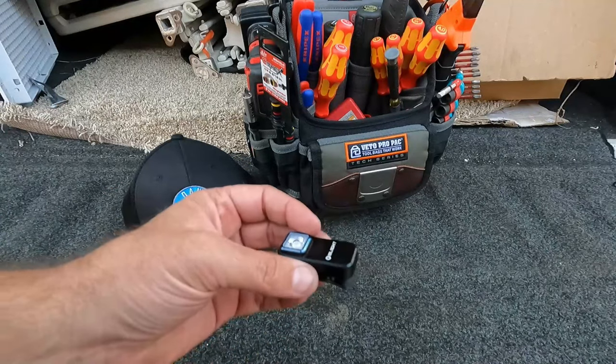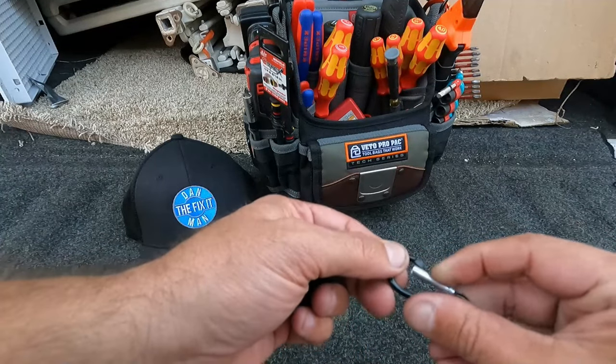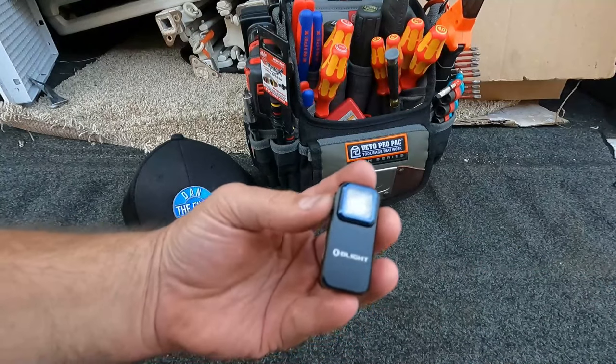Before we turn this on, I want to show you one more thing — there's a hole in the clip handle so you can put a little mini carabiner or a lanyard in there and put it on a keychain or anything like that.